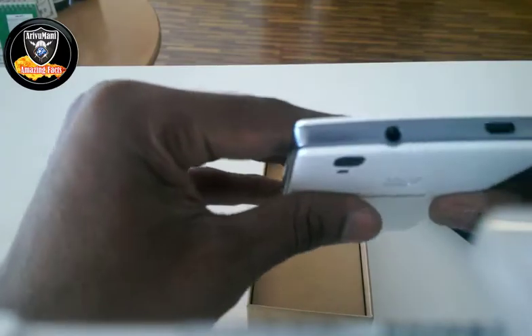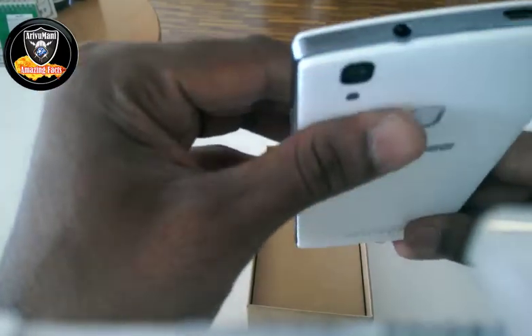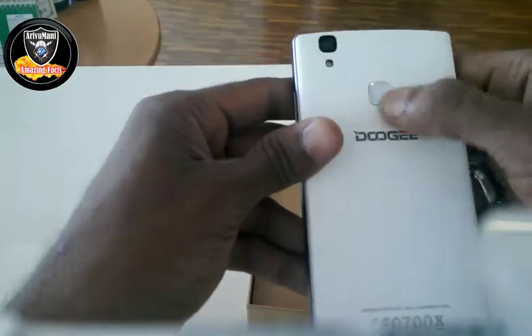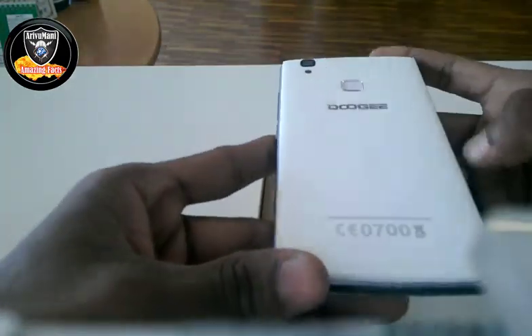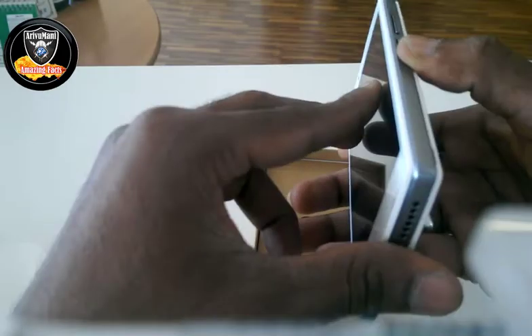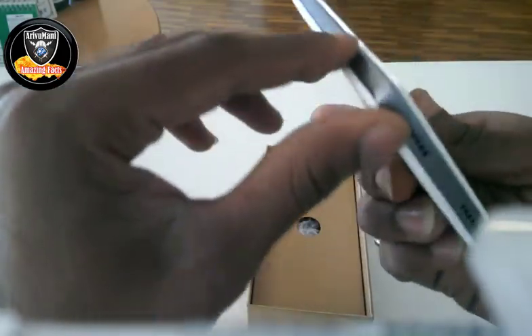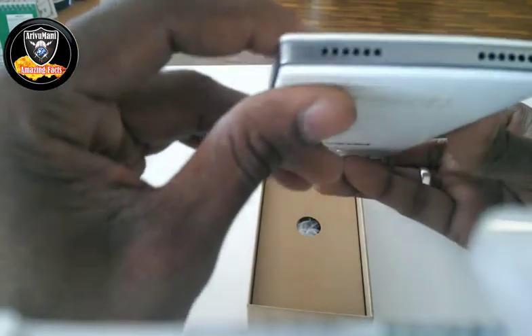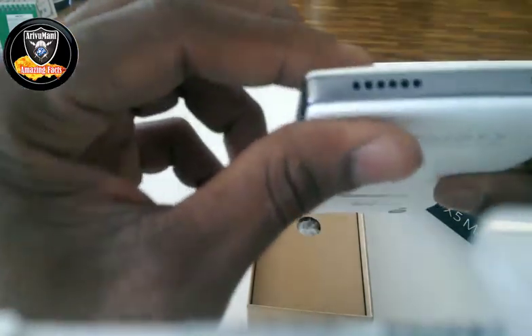You can see the volume button and the power button. You can see the headset port or the charger port. You can see the back panel — the black finish. You can see the color. You can also see the camera on the other side.